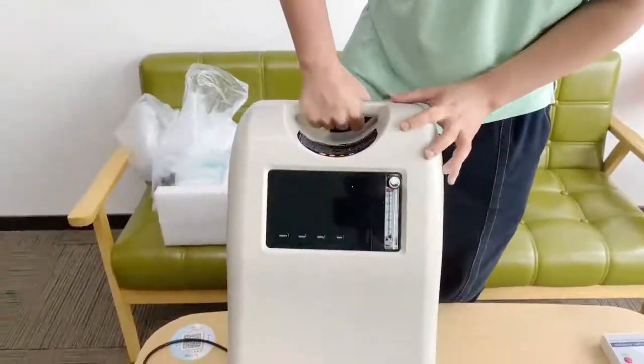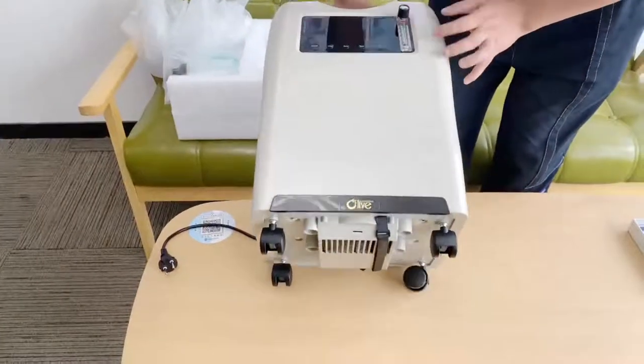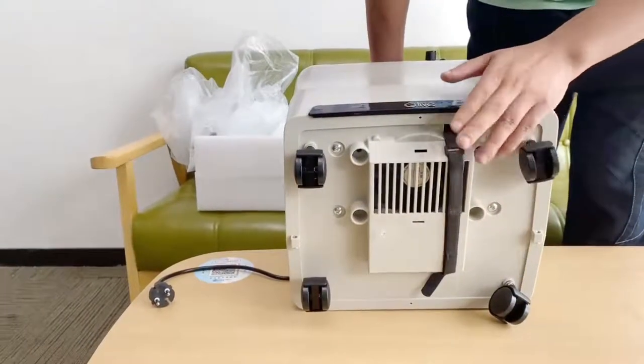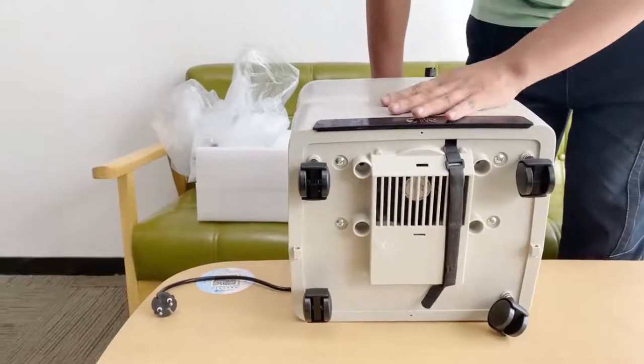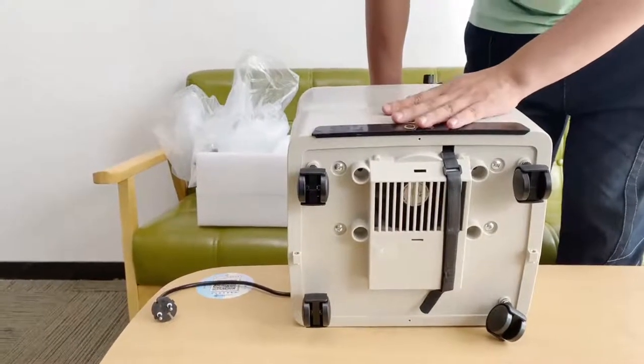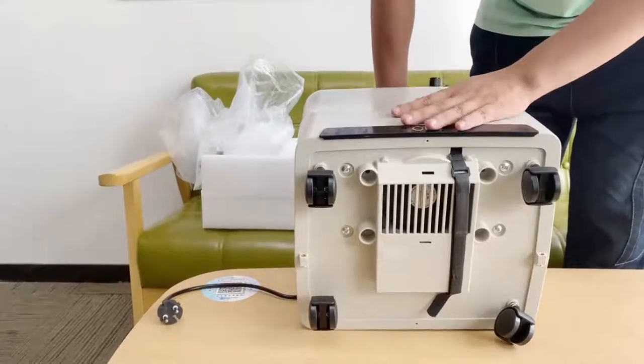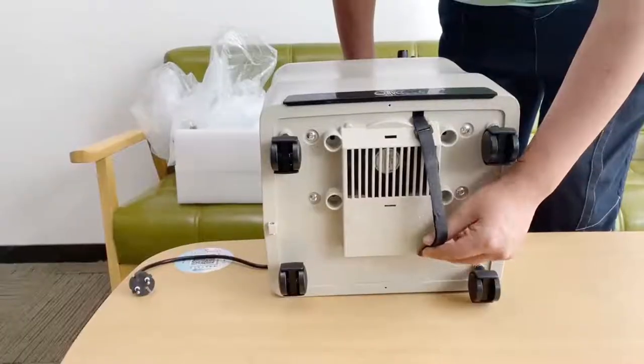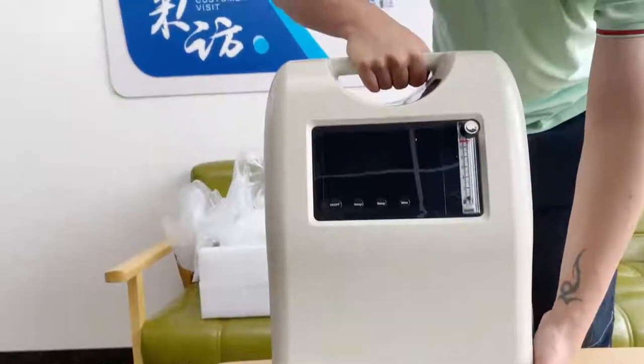Next, turn over the machine. You'll see a strap at the bottom. This black strap is to hold our air compressor inside the oxygen concentrator during transportation. You need to loosen it — loosen it like this — then you can just put it back on.